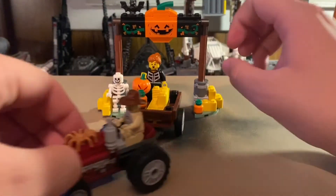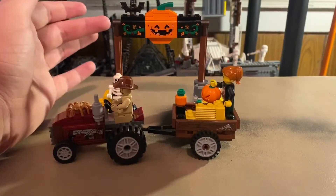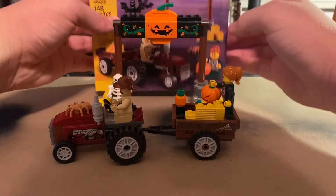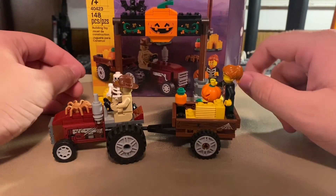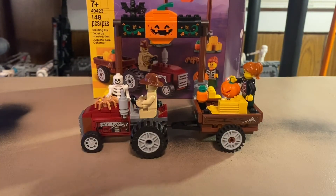This set is just really pleasant and I enjoy it, especially for getting into the Halloween spirit. I would definitely recommend it if you're a Halloween fan or just ready for the spooky season. Let me know your thoughts down below about this set — what you like, what you don't. Check out my Twitter and Discord linked in the description, like and subscribe, and I'll see you guys later!